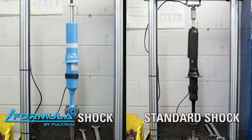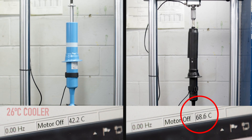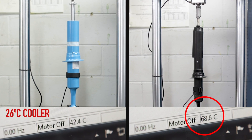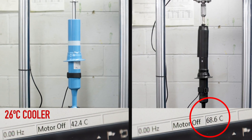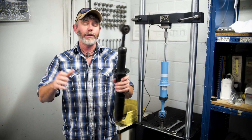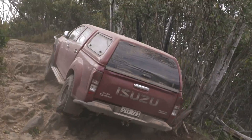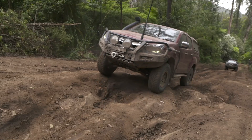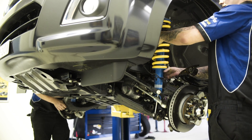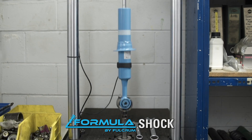Watch how hot your standard shock absorbers get compared to a quality aftermarket shock like this Formula. Heat is the biggest killer of shock absorbers. You can see here the Formula shocks were over 26 degrees cooler than the standard ones, which makes them last a lot longer. If you're going to lift your four-wheel drive, it stands to reason you'll need to change your OEM suspension because they're simply not long enough. I'll also be on corrugations and the hardest four-wheel driving tracks every week, and on the road for thousands of kilometres touring with a lot of weight. I need suspension that can handle the heat, moving up and down at great speeds for hours on end — capable off-road and comfortable on the road.